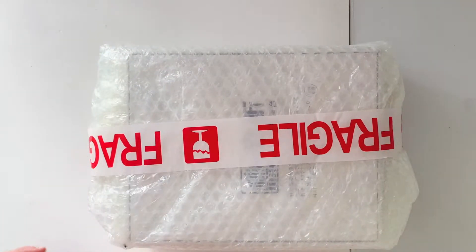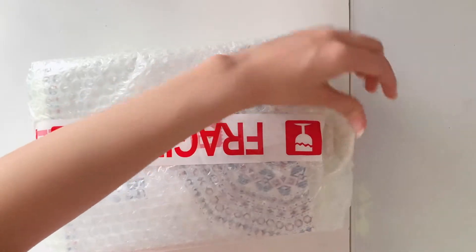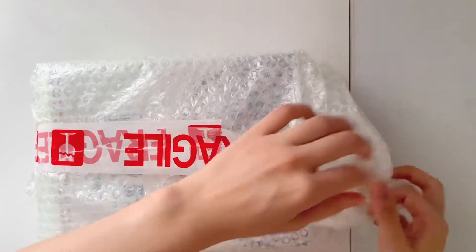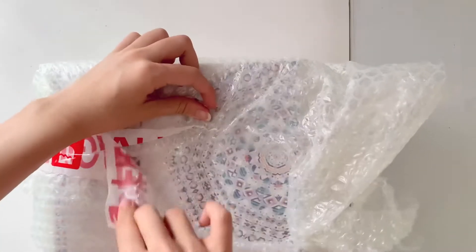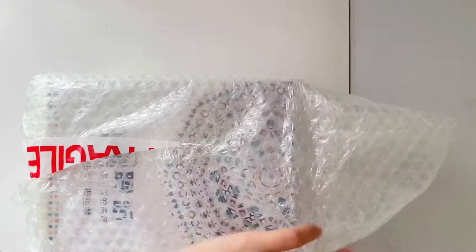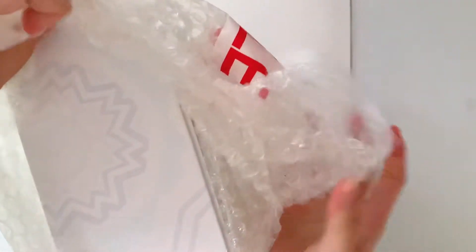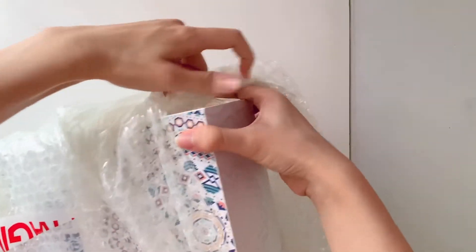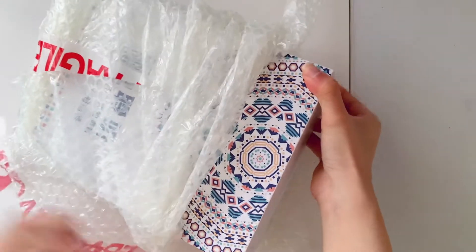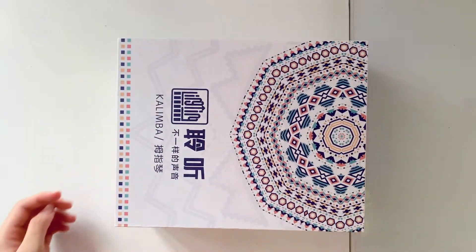Speaking of kalimba covers, I am so thankful to everyone who supports and follows my channel. You guys encourage me to make even more music, which is why we're doing an unboxing video for the new kalimba. If you're curious where I got it, I'll put the link in the description box. I got it from Shopee for 1900 pesos — it's a bit pricey, but we'll see.